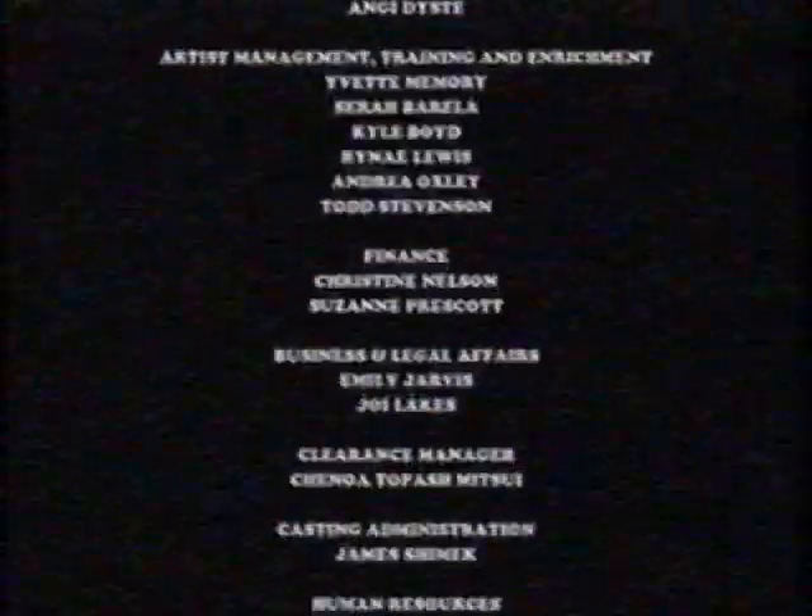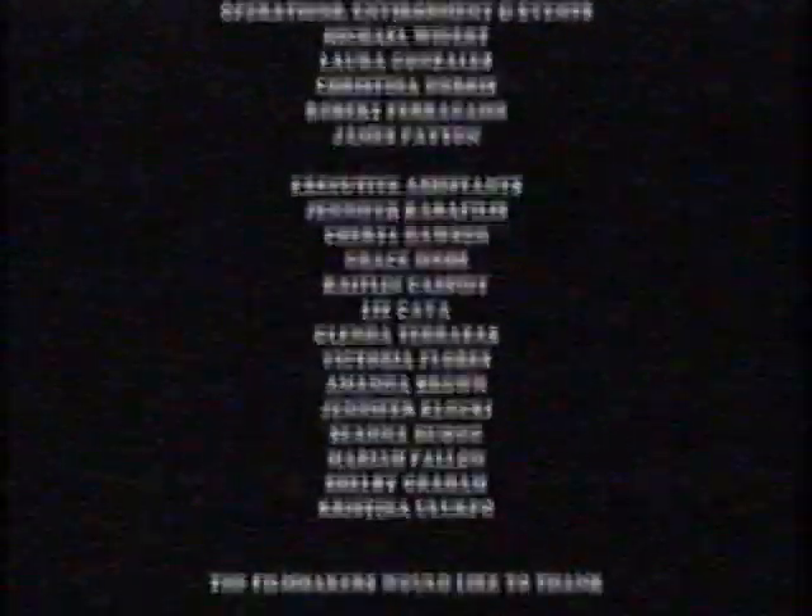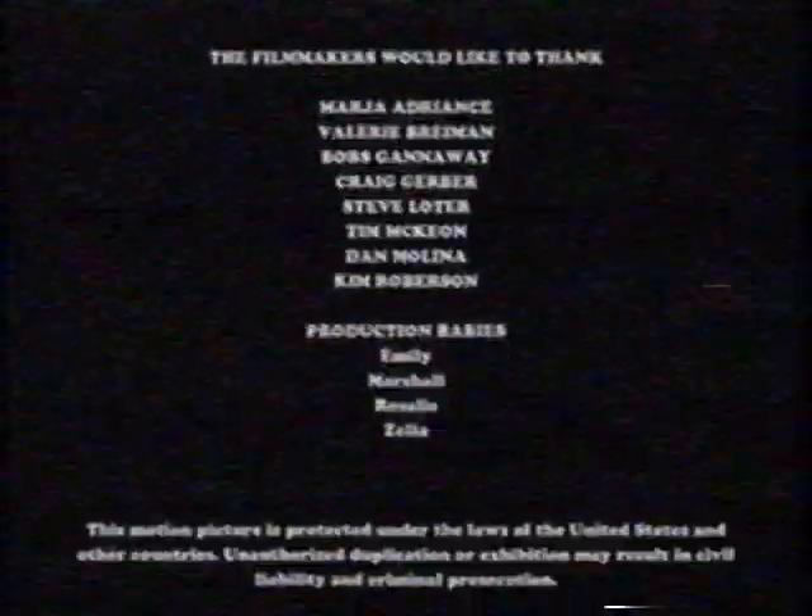We're back with a Disney Channel movie. Well, you know, traditionally... we're fine. Thank you.